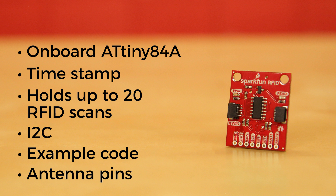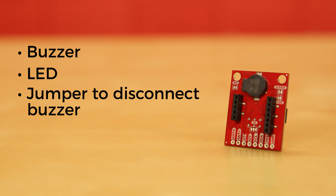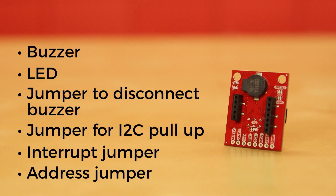We've also broken out two antenna pins that should only be used with the smaller ID3LA. The SparkFun Quick RFID has a buzzer and LED to indicate that the card has been scanned. We've also included a jumper to disconnect the buzzer, a jumper for the I2C pull-up resistors, an interrupt jumper, and finally, an address jumper.